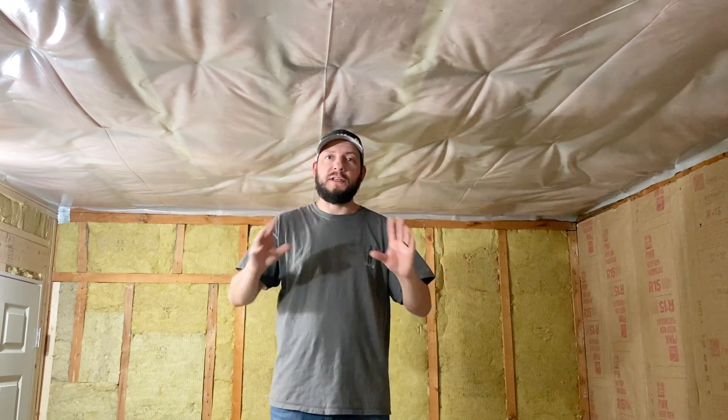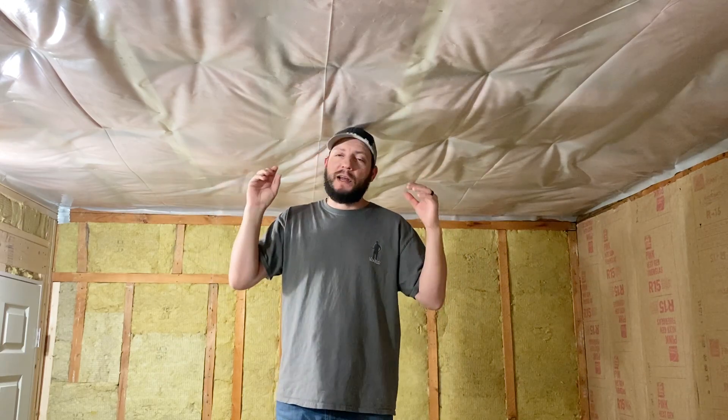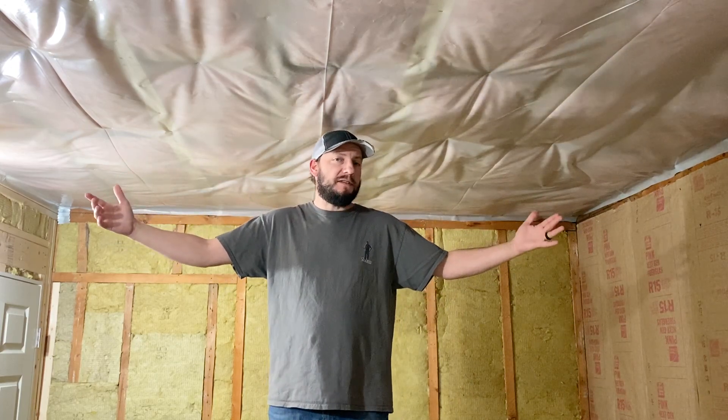Another thing to take into account is the size of the drywall. As far as thickness goes, half inch is kind of the standard. If you want to go thicker for fire code reasons, you can get five eighths. You can get quarter inch if you're hanging over existing drywall, but I use half inch in every room. The sheets come four foot by eight foot, or by ten foot, twelve foot, and I think even sixteen foot.